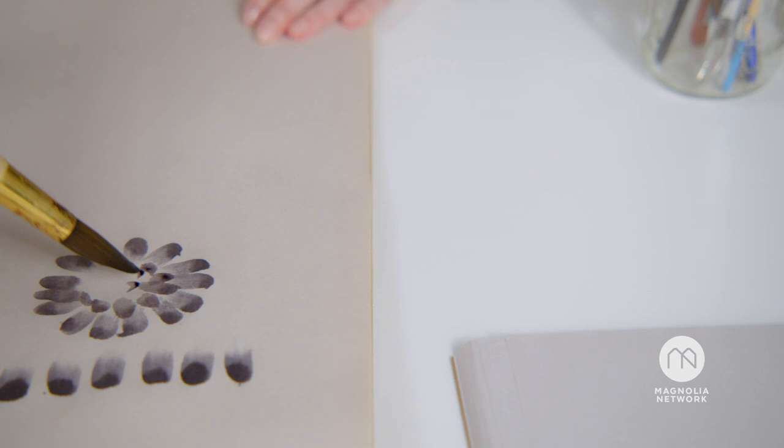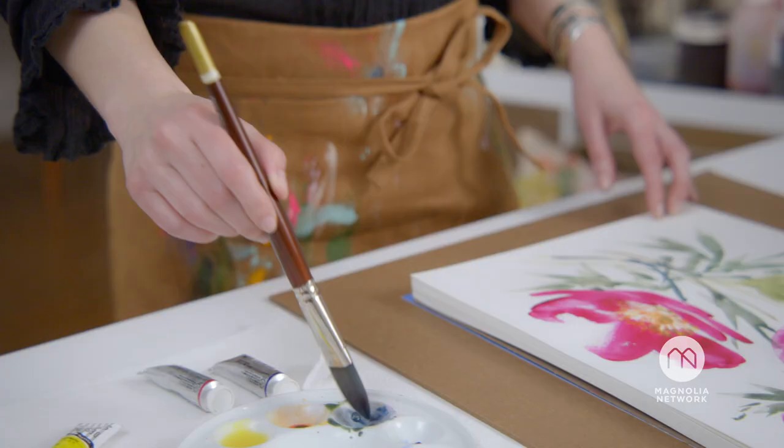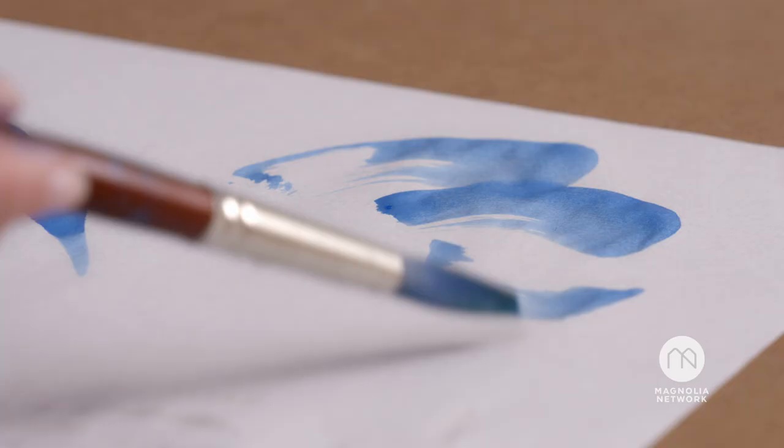What I love about the watercolor medium is that you can really experiment with it. It does incredible things all on its own if you let it.